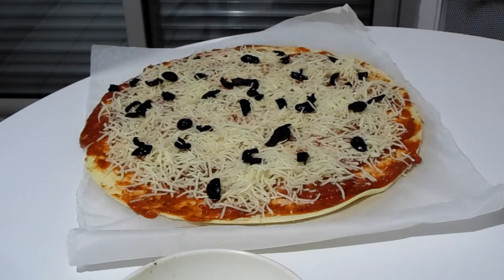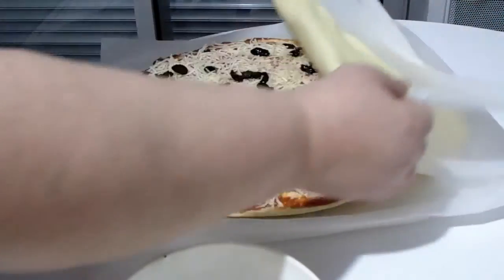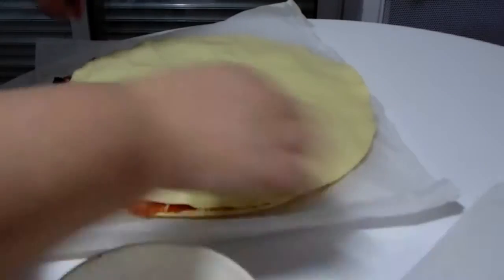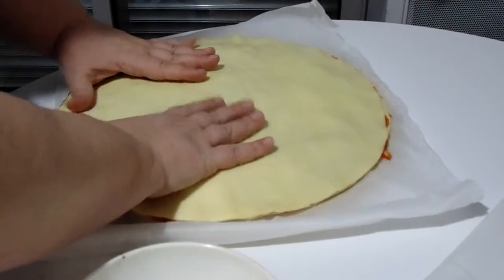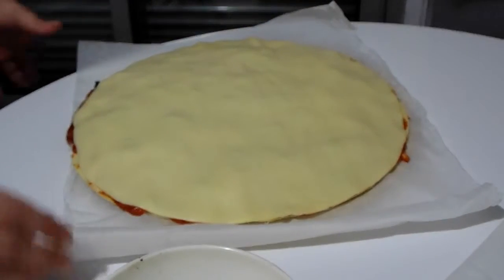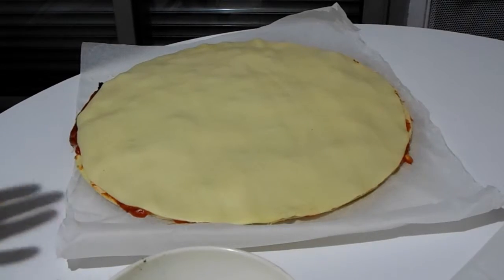So I'm going to take my other crust and lay that on top — which I never seem to do perfectly. That's okay, we'll just pull it over and there you go. Mine is lying on top of a cutting board; you can only see the wax paper because I'm going to put it in the oven on the wax paper, but there is a cutting board underneath.